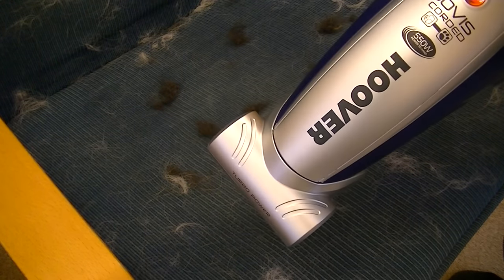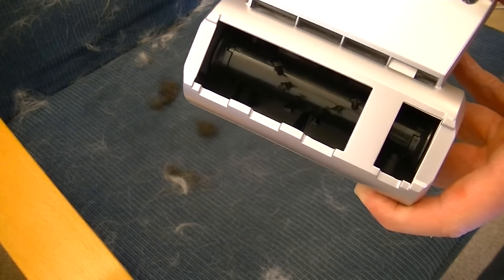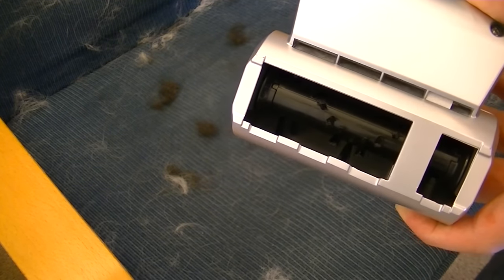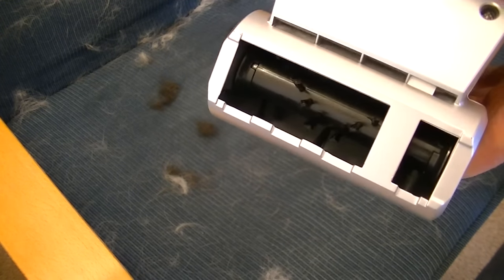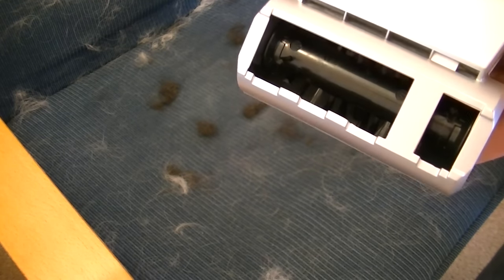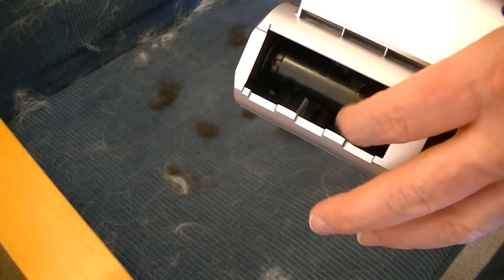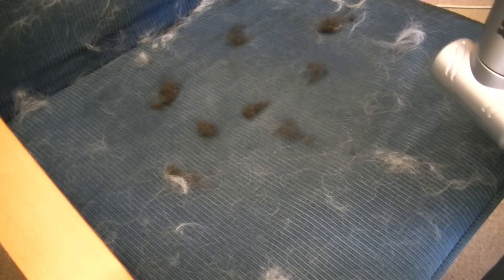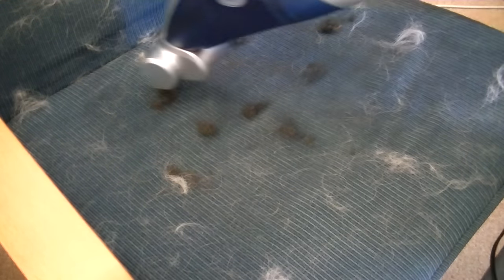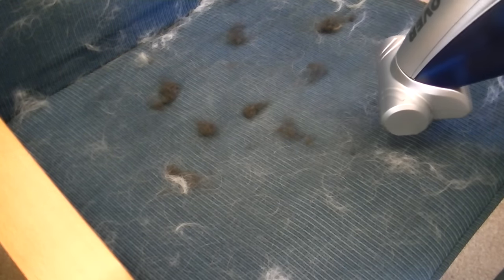I'm going to try the Hoover Jovis corded on all this pet hair. I'll show you the underside of the turbo brush — switching on, the first position is suction only, and moving the switch forward you'll see the brushes start to spin. I'll do a few stripes through the middle to give a direct comparison between the cleaned and uncleaned area.